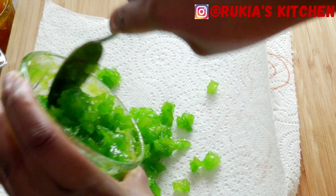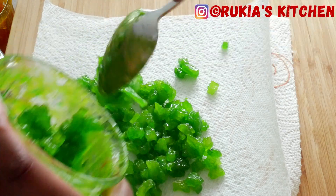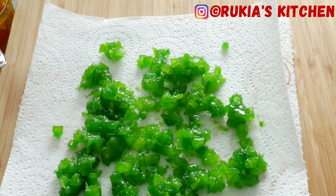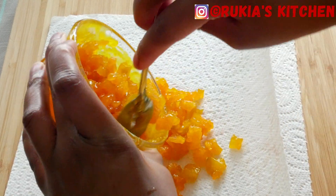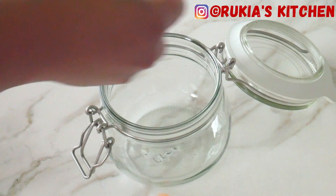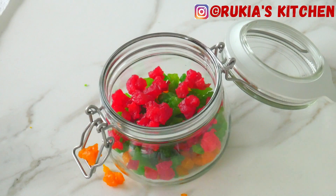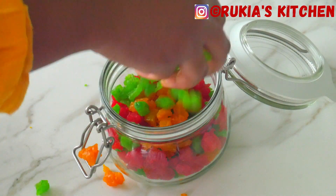Once you're done soaking the papaya for 30 minutes, take a kitchen towel or a clean cloth, place the papaya on top, and let them dry for approximately one to two hours. After about two hours your papaya are completely dry. Place them in a tight container, store in the fridge, and they can last for approximately six to eight weeks.